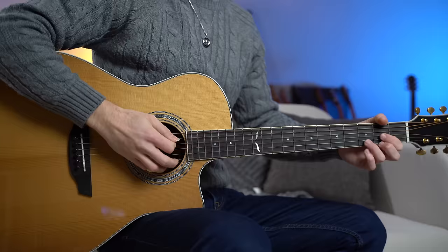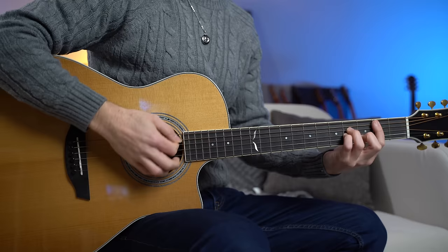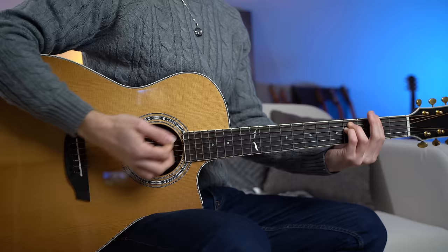Based on this one chord shape and the concept of adding open strings to a chord, let's build a beautiful chord progression. We are in the key of D major, so let's play D major, A major, B minor, F sharp minor, G major, D major, E major, and A major.